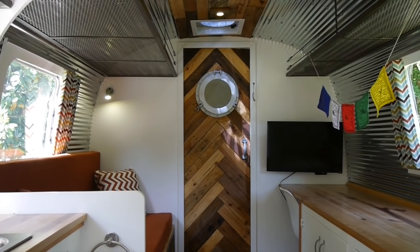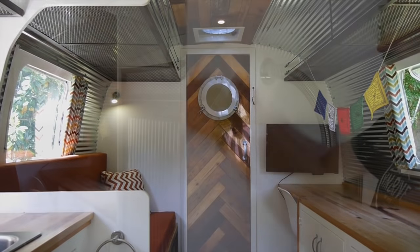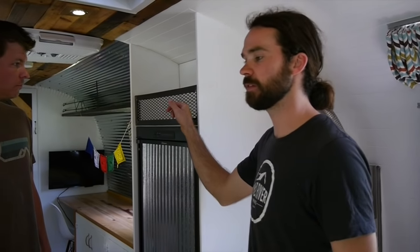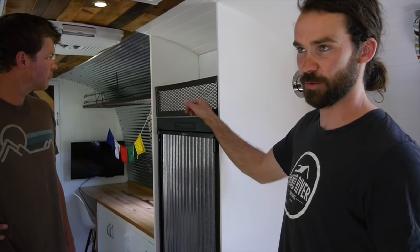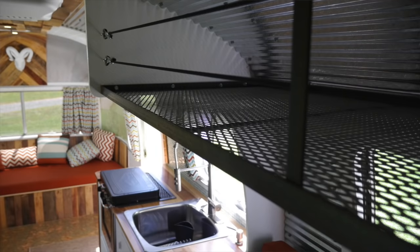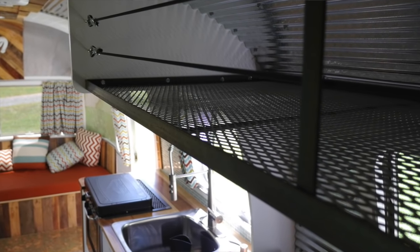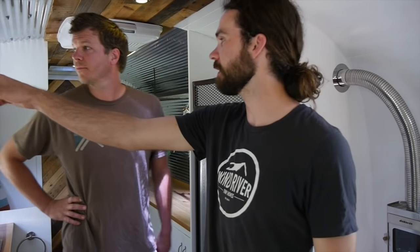That was something never planned — the fridge came and we thought, I wonder if we can slide a piece of that corrugated metal in there, and it went in there. Anything you see in steel — Caleb Knowles, he's one of the owners at Wind River, is a master welder. He grew up in Africa, so he was welding trucks back together out in the African bush. But now we've kind of turned him into a decor welder. He made all these racks.